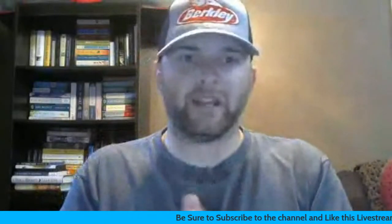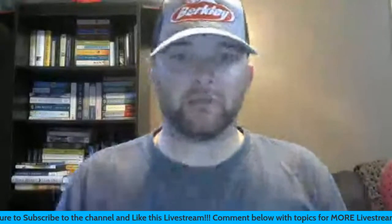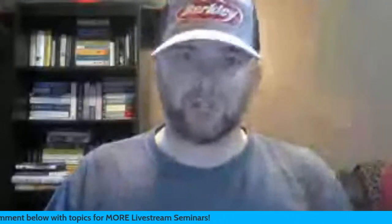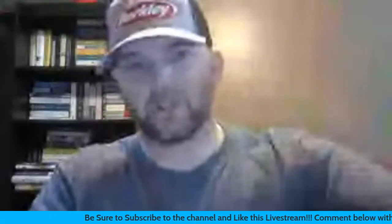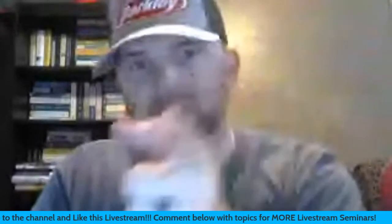Okay guys, I'm going to hop off here. I appreciate everyone hopping on. There will be another one next Sunday at 6:30 PM Eastern time — stay tuned to my Instagram and YouTube channel. If you enjoyed it, give it a thumbs up, share with your friends, let's grow this community. Thanks so much for watching, take care, God bless, pursue your passion.